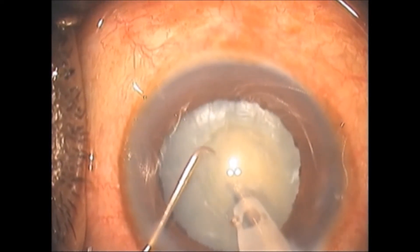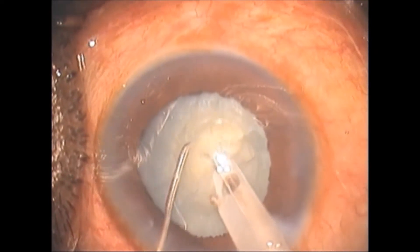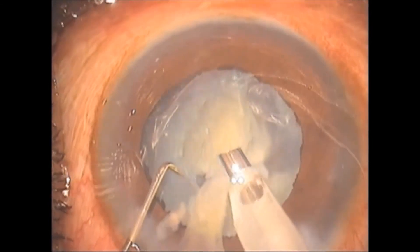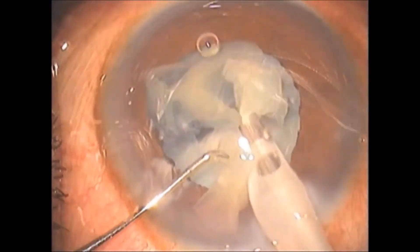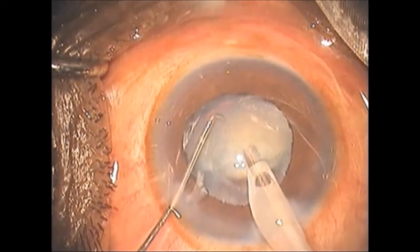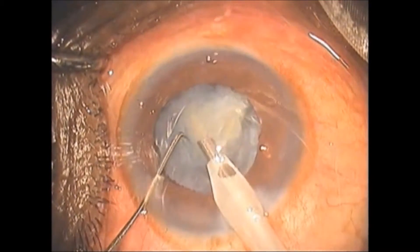In this case of a hard mature cataract, the modified direct chop technique comes in handy. In phaco burst mode with correct parameters and good AC stability, a modified direct chop with a sharp long-tip chopper is performed. The surgeon ensures the posterior plate cracks well before chopping into smaller pieces, which can be removed as they are chopped, giving more surgical space for the nucleus to move.